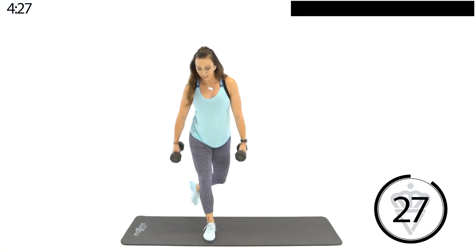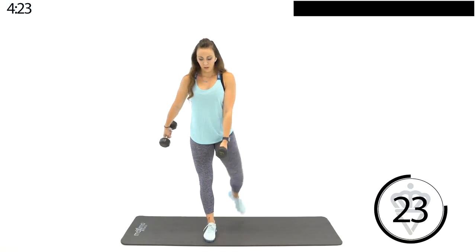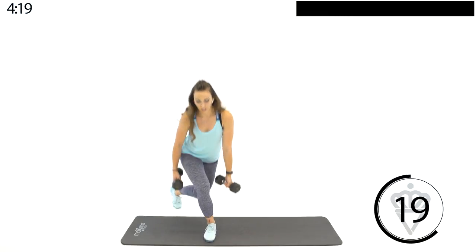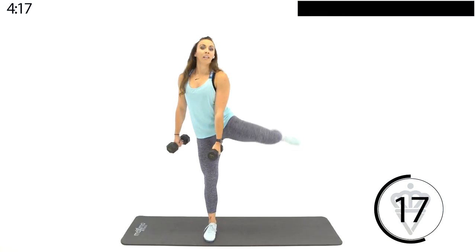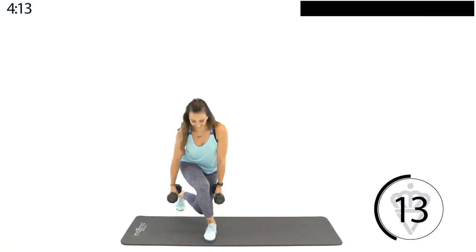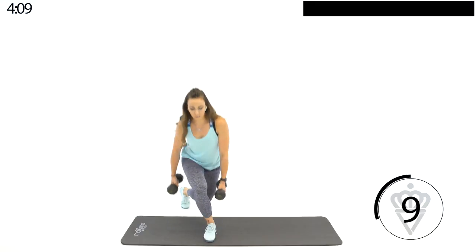We're going to the right leg — kick the left one back. Lift. Remember the modification: stop in the middle, lunge, stop in the middle, lift — make it like a dog on a fire hydrant. Core is tight so you stay nice and balanced.